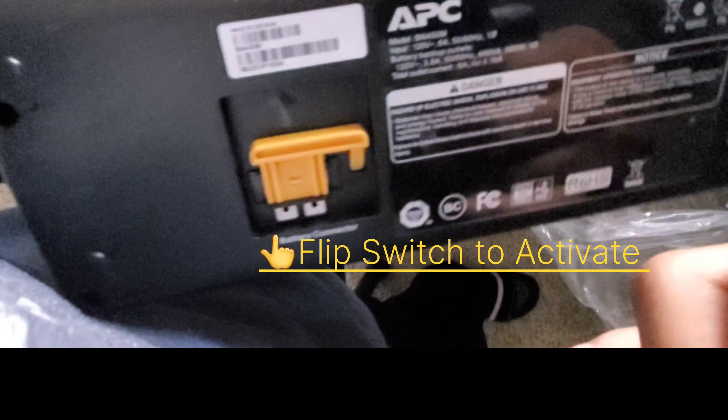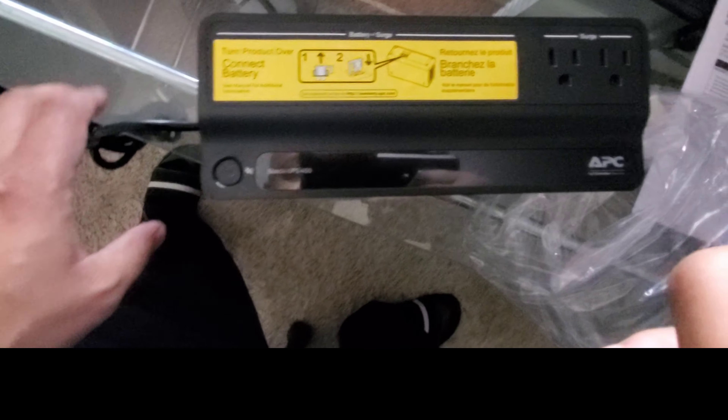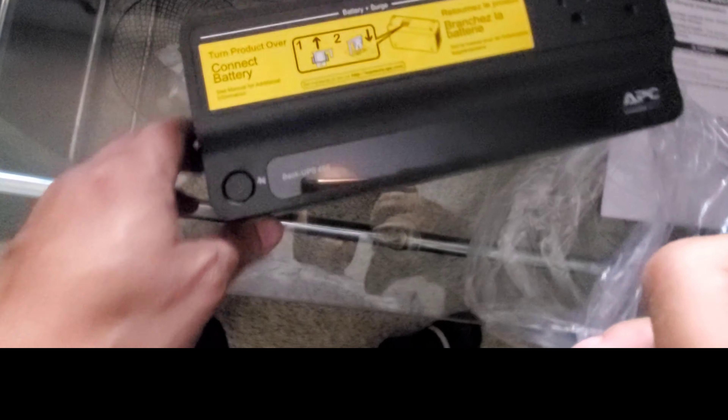Here it is on the back side showing what they're talking about, with the battery connector right there. Let's go ahead and get this plugged up and see if it works.